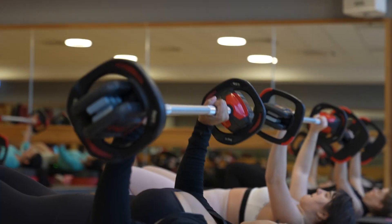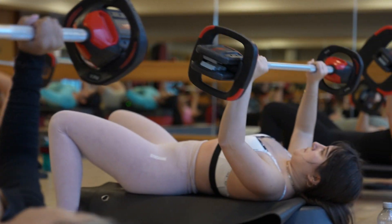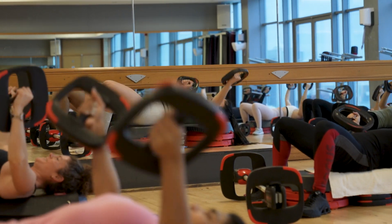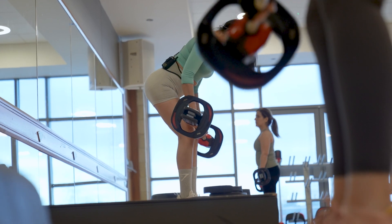Body Pump burns calories, increases bone density, and reduces the risk of getting osteoporosis while getting you fit and healthy. So Body Pump has different tracks.